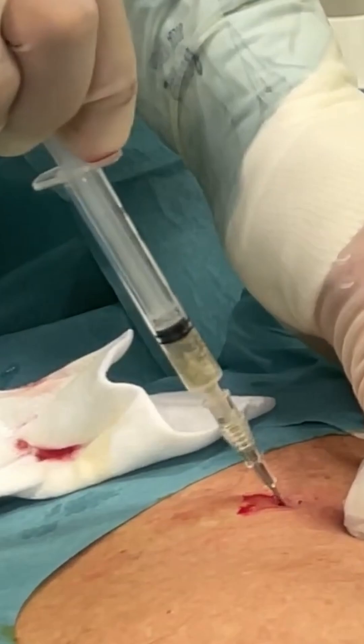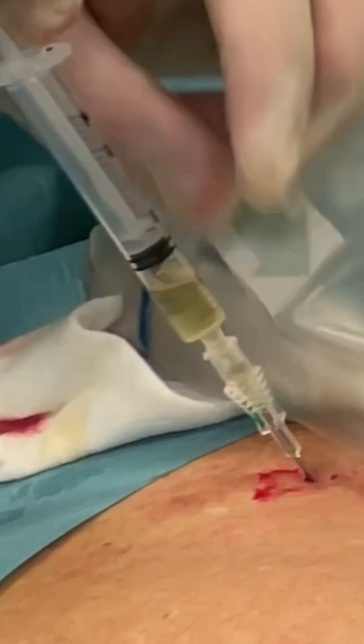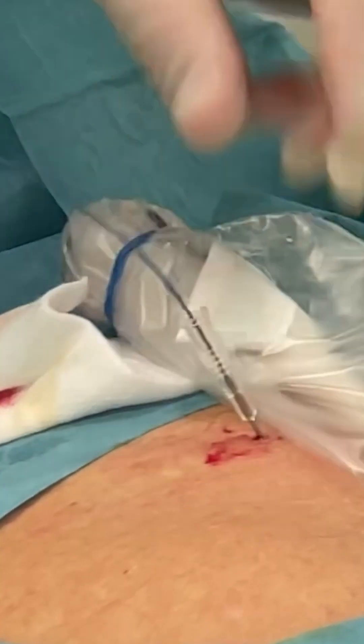Note the very clear puncture of the pericardium and visually confirm that the cannula enters the black void that is the effusion, away from the beating heart. With the cannula in place, insert the guide wire.